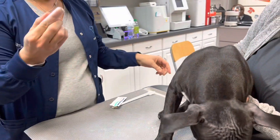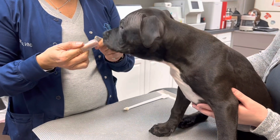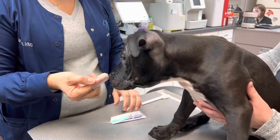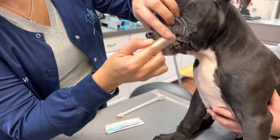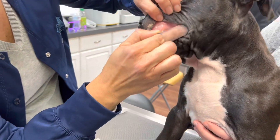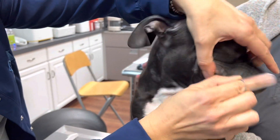I'm going to start with the finger brush. We're going to put a little bit of toothpaste on it. He's very interested in it because it tastes good. He's probably going to lick it, which is fine. And then as he's licking it, I'm just going to slide this toothbrush back here. Give him a good little brushing all the way around. It'll only take a few seconds.